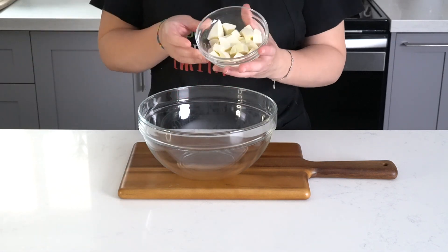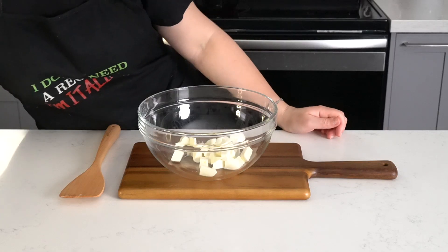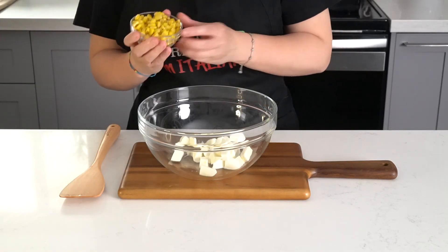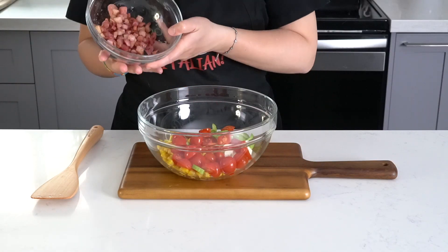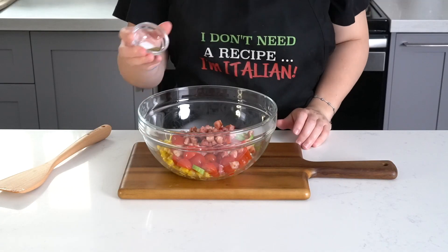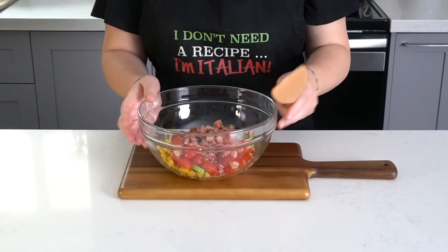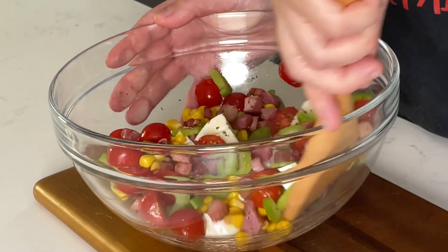While the pasta cooks, let's make the salad part of the recipe. Take 225 grams of chopped mozzarella and place it into a large bowl. Then take 131 grams of corn along with 10 to 15 cherry tomatoes halved and one chopped celery stalk. Add the cooked pancetta, one teaspoon of oregano, half a teaspoon of salt, and mix it all together.